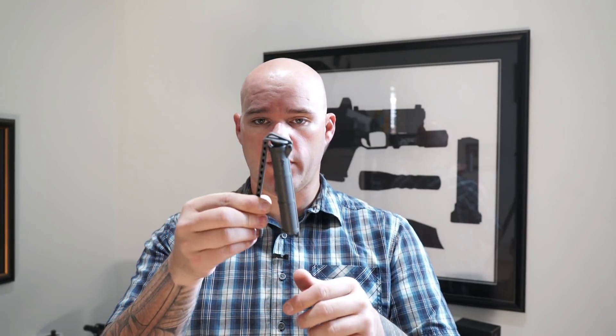Even if it does come open, it has to be completely inverted to dump the batteries out, and there is a little bit of snug tension in there, so it gives you an added degree of security. They also make a larger version which can store even more batteries, which I like a lot.